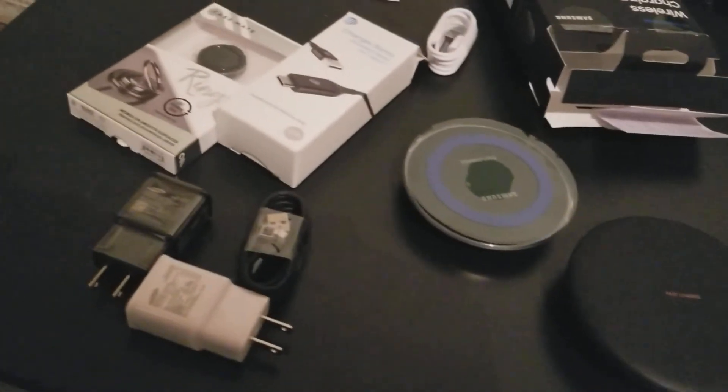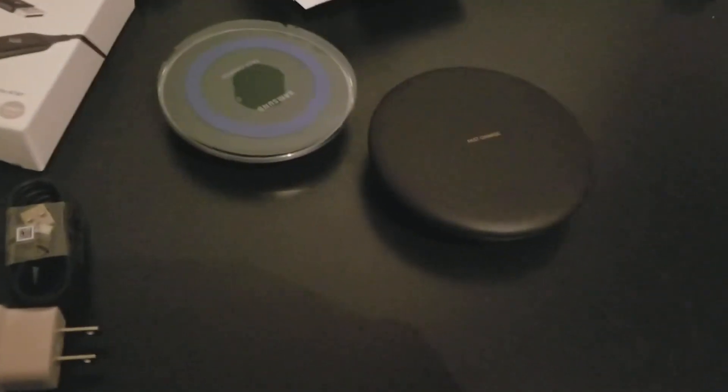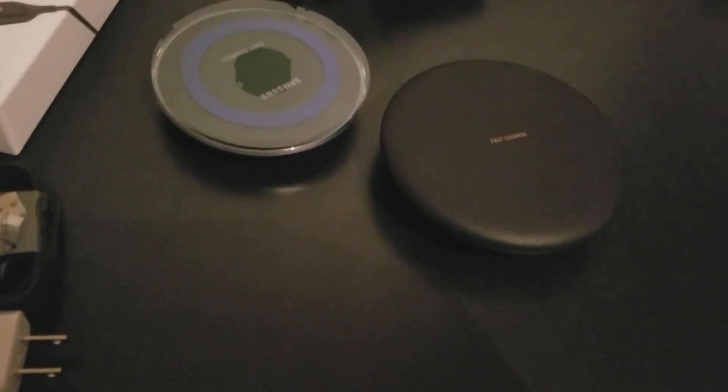I told the guy I don't know what I'll do with three of these things. But he said, well, you can have one in one part of the house and just have multiple ones laying around the house. So I think I'll just do that. But yeah, this is what was in my bundle. I hope you like this — give it a thumbs up and I will see you later.